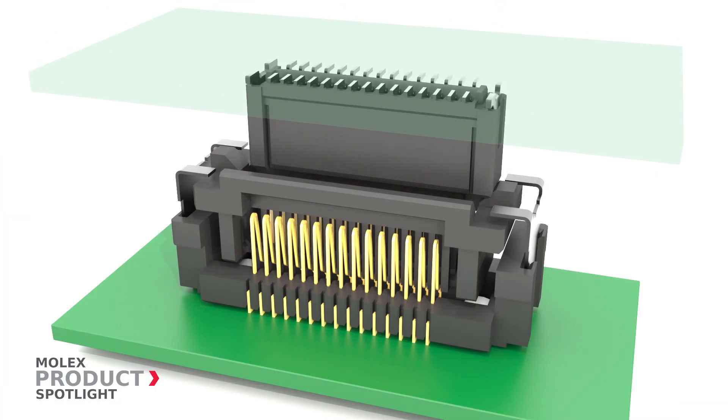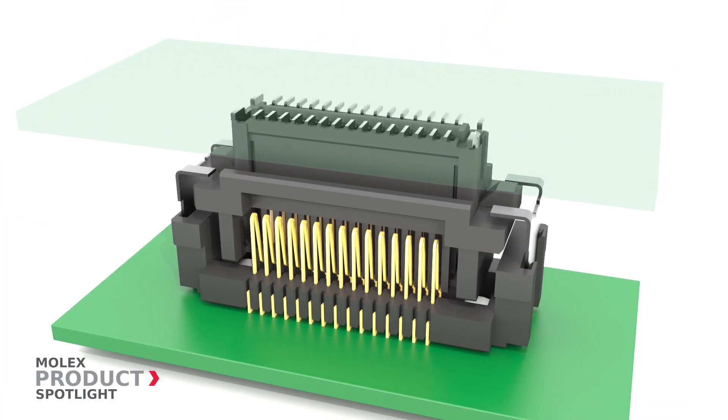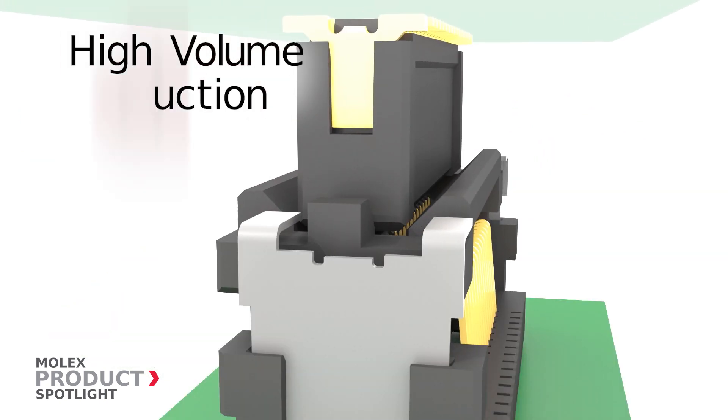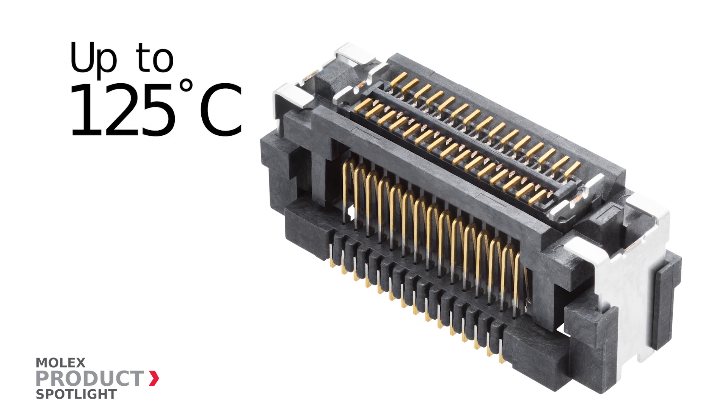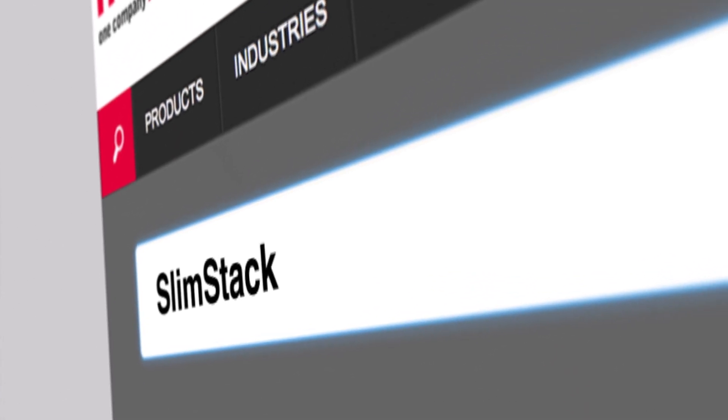The large floating range absorbs built-in errors during assembly and allows for high volume production. These connectors withstand higher operating temperatures for use in high-performance products. More information at Molex.com.